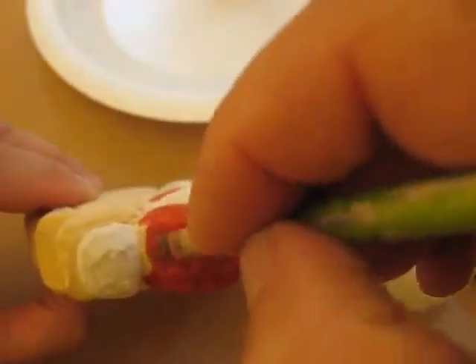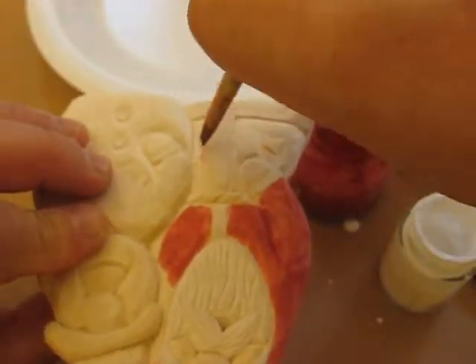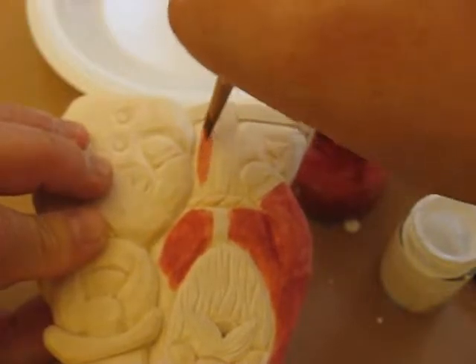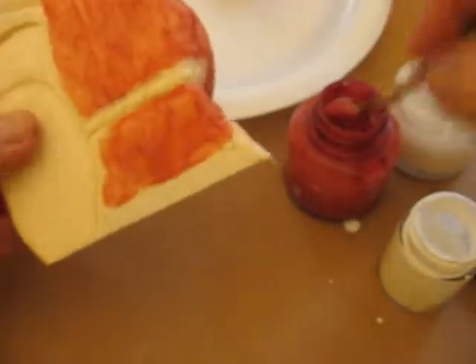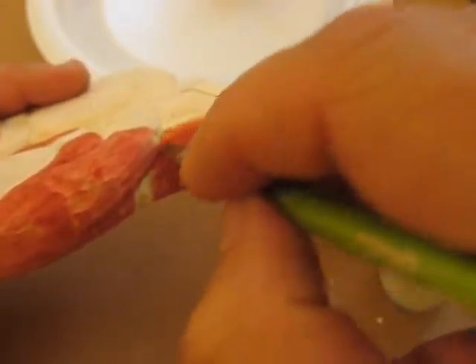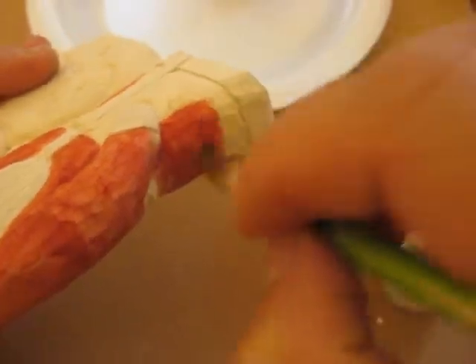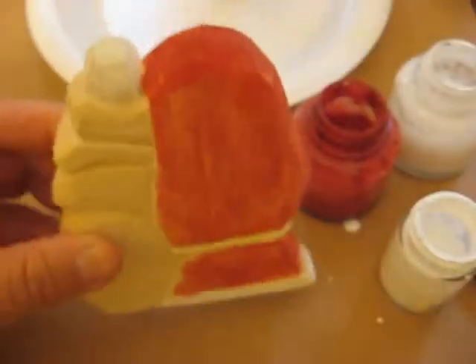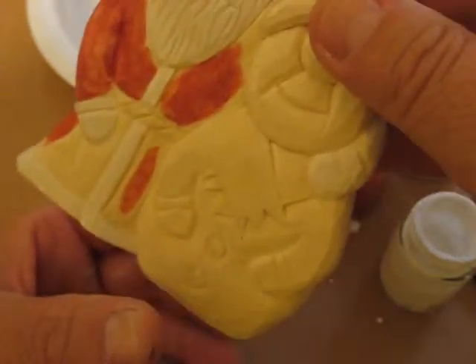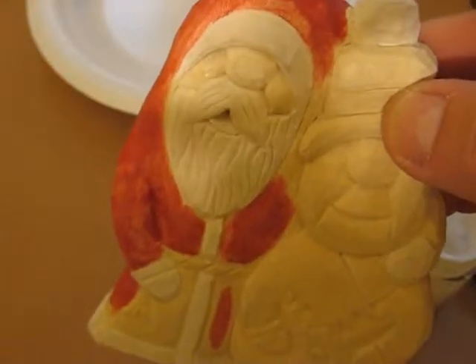I don't want to get in there too far without getting a smaller brush. I don't want to hit that white — here and here as well. You can do some of it with the big brush, but better do that with a little brush. I'll be back when I get the Santa all done, and then we'll come back and we'll start painting some of the things on the snowman. We'll be right back, folks. Bye-bye.